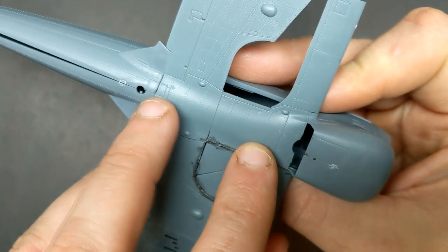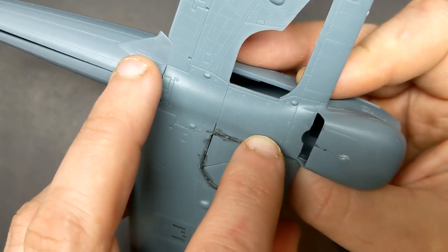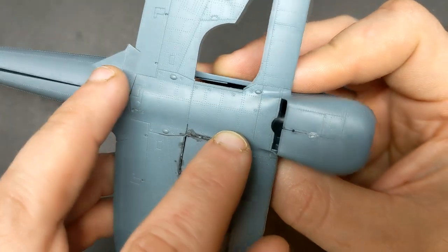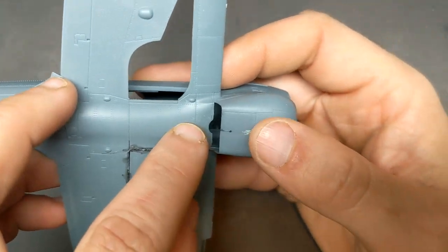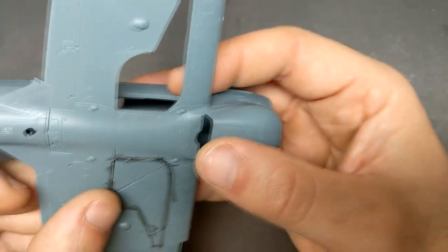The only problem is there's a seam line here. Right now it seems like it might be the easiest way to go, depending on what sticks out underneath the engine cowling here. So that'll be the challenge.